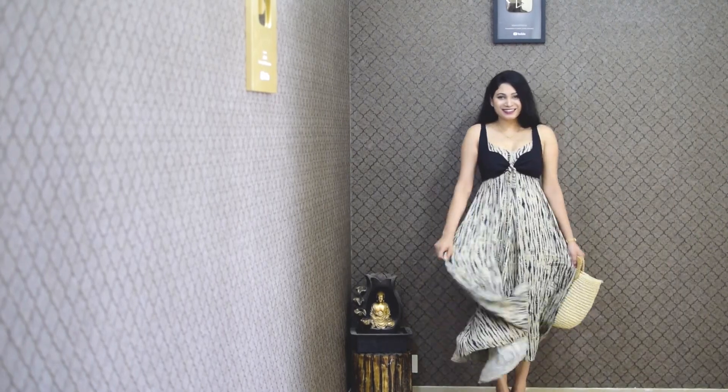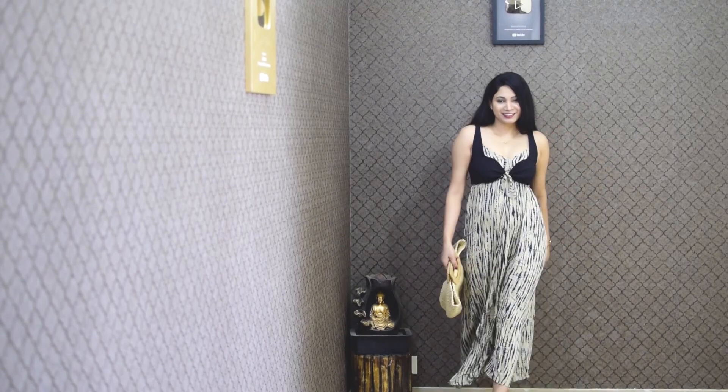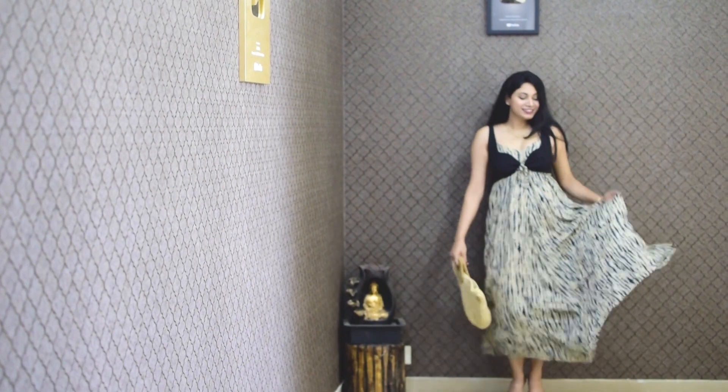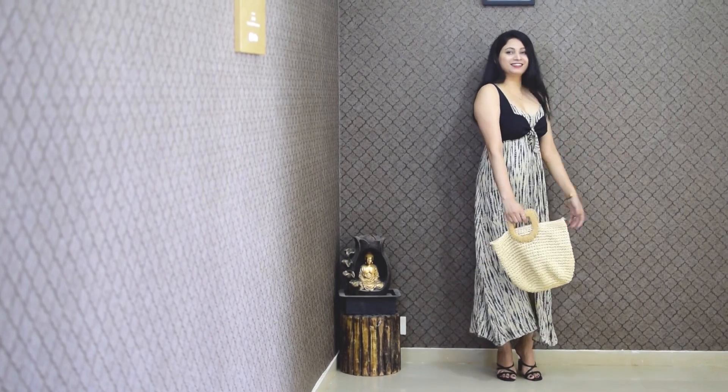Next, I will give it a beach look. I just wore a bralee top and tied a bag strap in front of the dress, with a jute bag to complete the beach look.